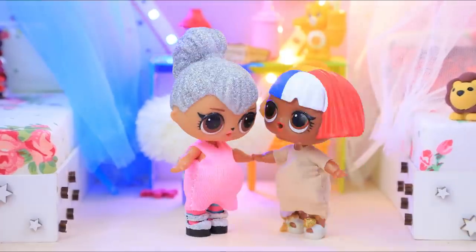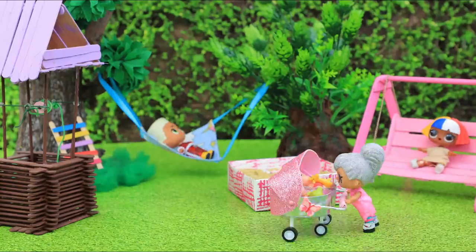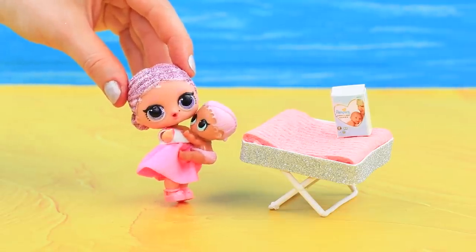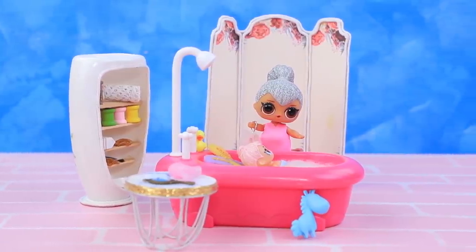LOL dolls love to play house! How can you make a toy stroller, a playpen, and a changing table? Watch our new video to find out!